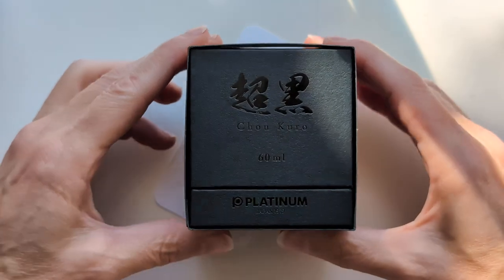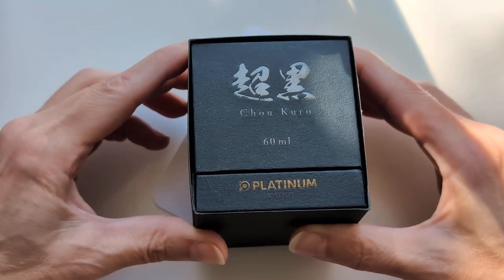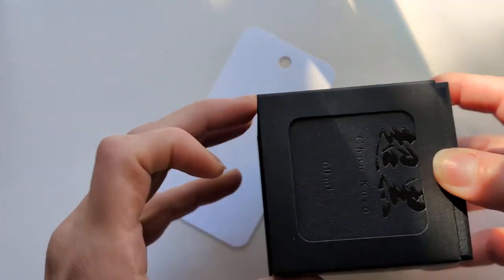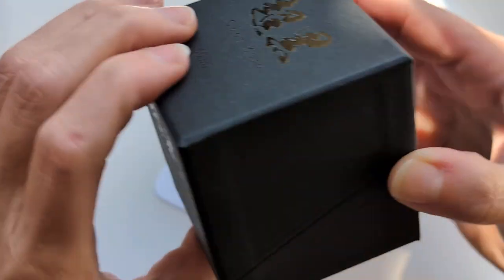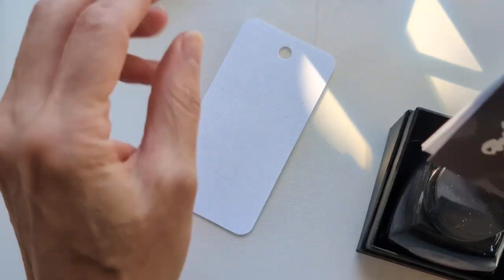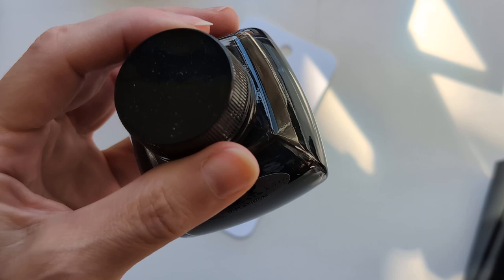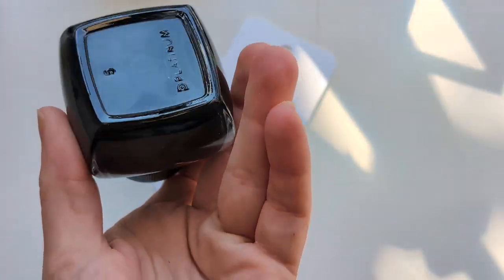So I too have fallen sucker to the allure of the Platinum Chokuro. The box has this little slip case and then look, it's slanty, kind of like a — is it Caran d'Ache? It's got words. There's ink in the bottle, which I think is like the bottle for carbon black. I don't know, I don't have that ink.